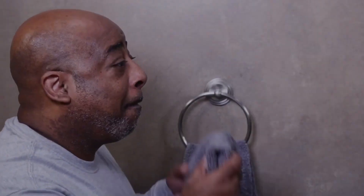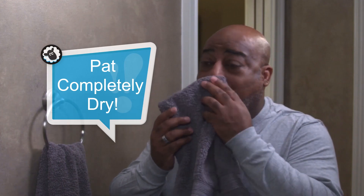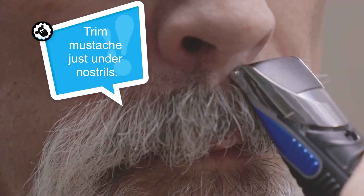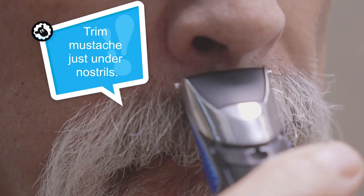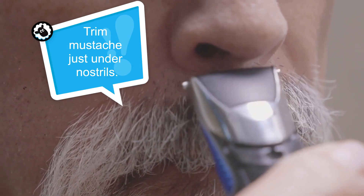Immediately pat your skin dry after cleaning. Keep in mind that skin types vary and you may need to use a stronger astringent in order to achieve an optimal seal. If you have a mustache, you will need to trim smooth the skin just under the nostrils to allow the adhesive to seal properly. Halo adhesive will not seal over hair or stubble.